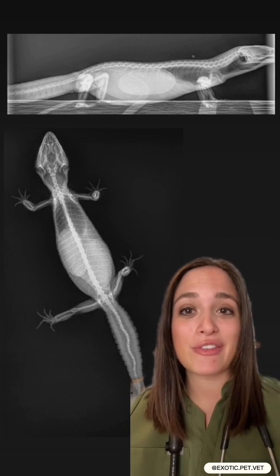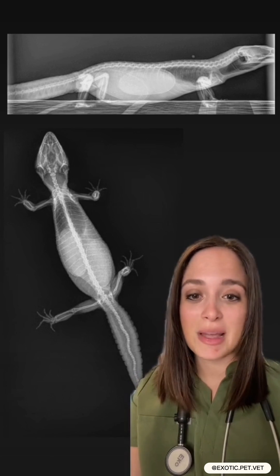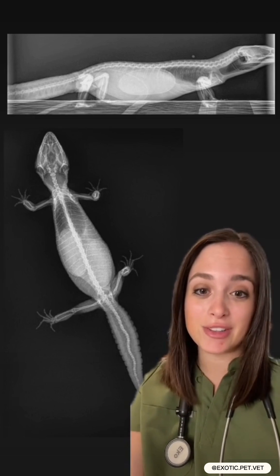It's important to always know whether you have a female or male reptile so you can be on the lookout for these. Oftentimes they'll need extra calcium during this phase because they need it to shell their eggs. They should also be provided a lay box with soil otherwise they might hold on to their eggs.